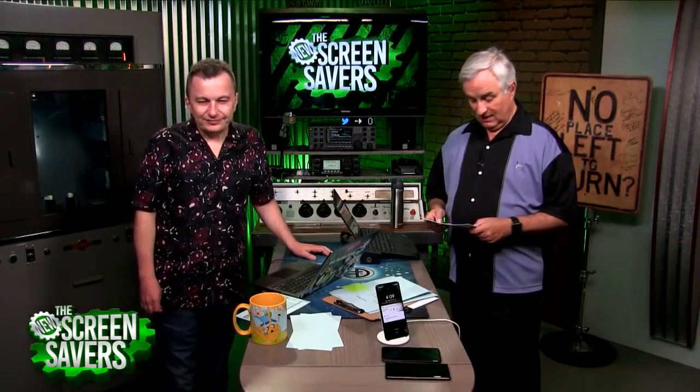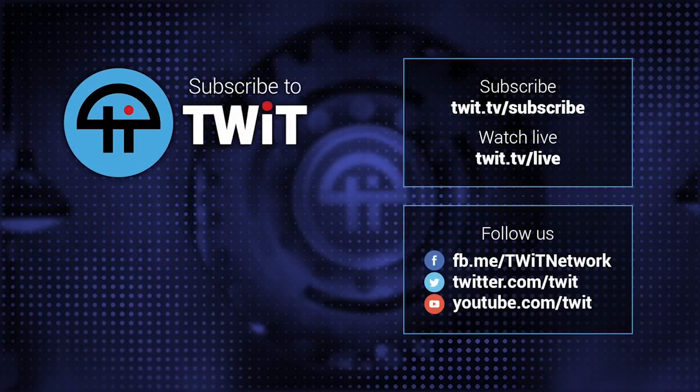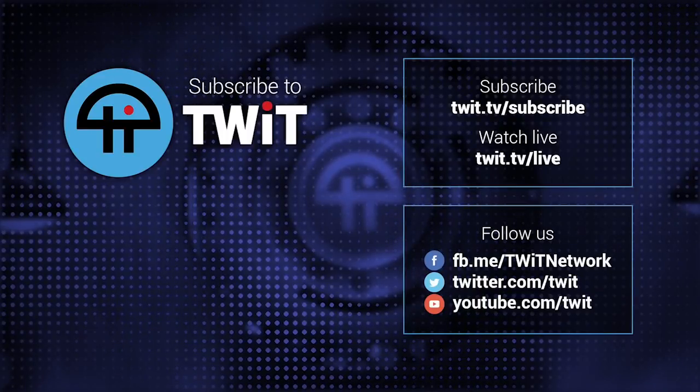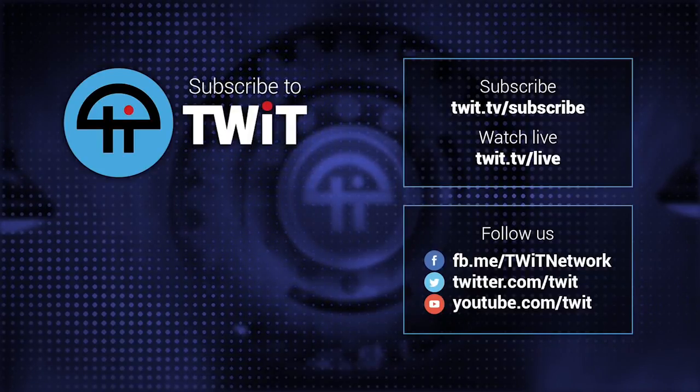There's one new feature I haven't had a chance to try yet: if you get a suspicious call, there's a button you can push that says 'screen this call.' It will actually pick up the call saying, 'Leo's screening calls right now — who are you and what do you want?' Then you can either listen in or send them directly to voicemail. I think that is a really nice feature. No one's calling me — call me now so I can try it! Be careful what you wish for.